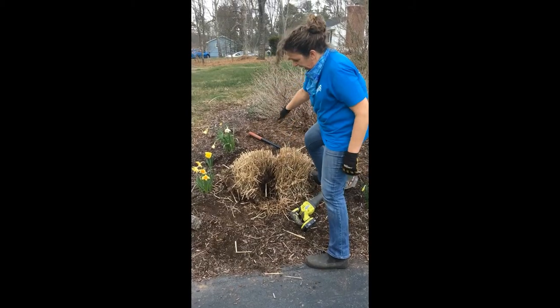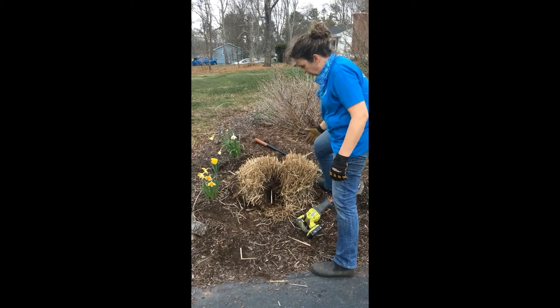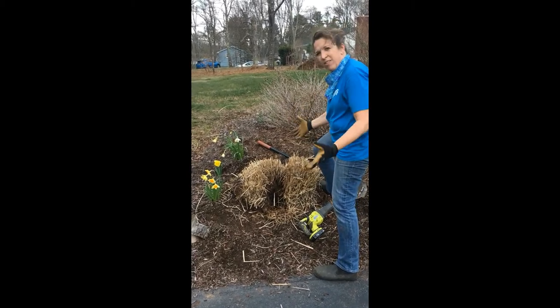We've now split it in half. Off camera, I'm going to cut it into quarters and I'll show you what that looks like.